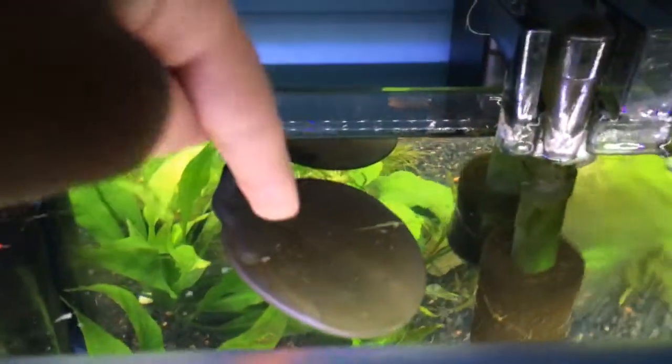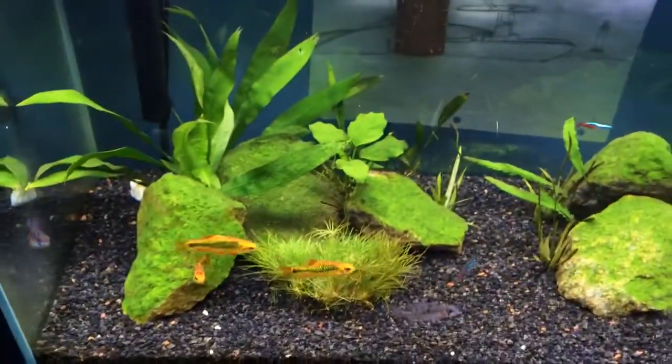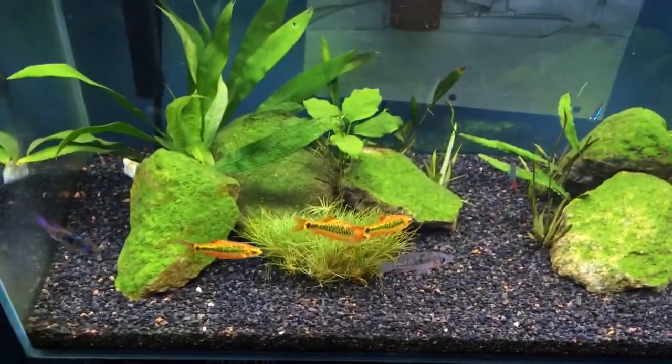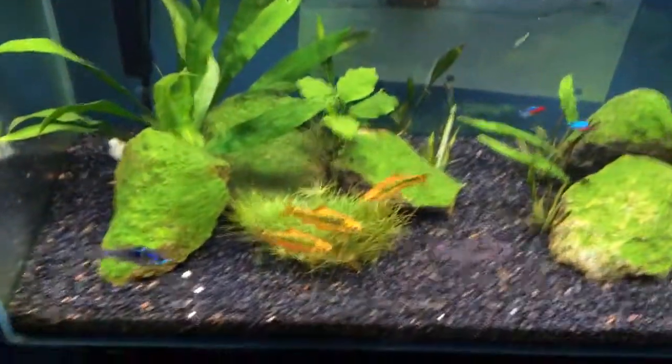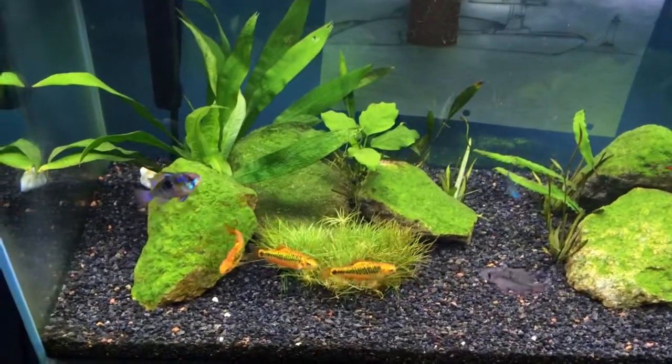I have an automatic fish feeder, my little Betta Fish heater and a Fluval Edge heater — they do a pretty good job. And I have one of those little magnetic glass cleaners. As you can probably see, I have a pretty bad algae outbreak, but it's been going down. I've been dosing with Flourish Excel, so hopefully that'll go away.